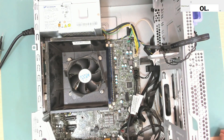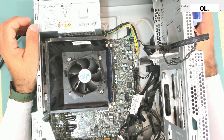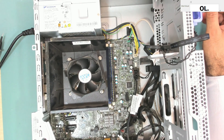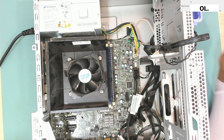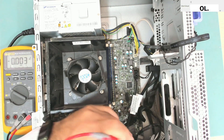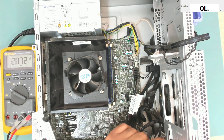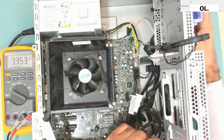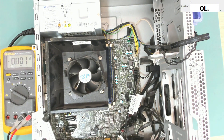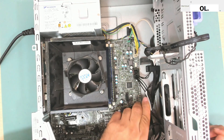Let's turn on the power. Power is on. Pressing the power button — nothing happened. So we do have a faulty EC chip. We still have 3.3 volts and pressing the power button goes to zero, so yeah, we need to change this chip.